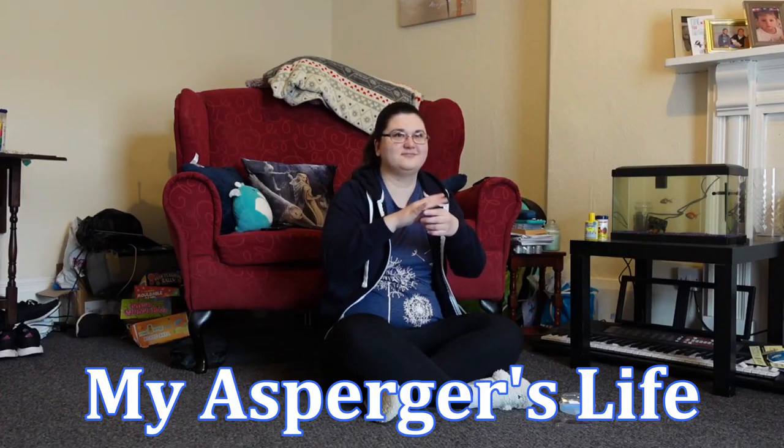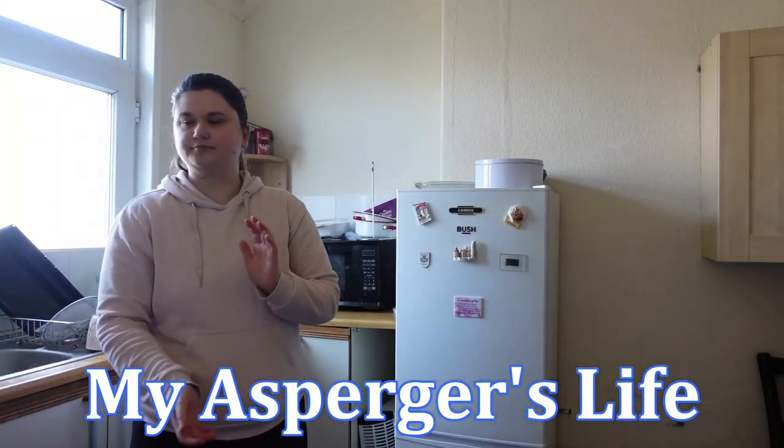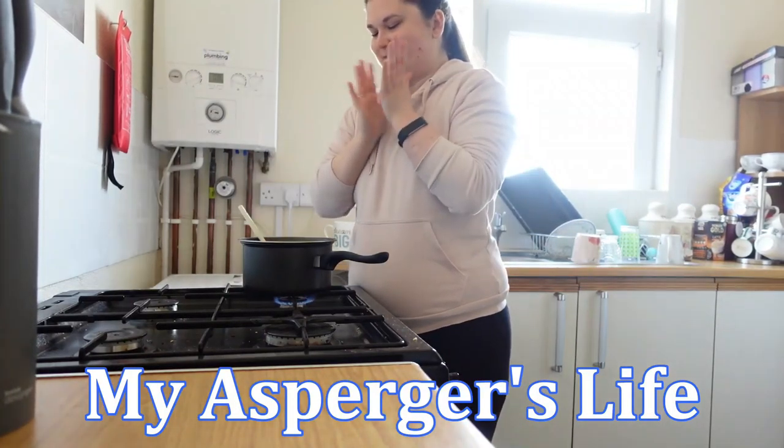Hi guys, it's Lizzie and welcome back to my channel. So in today's video we're in the kitchen again, we're going to be baking again. It is Tuesday.